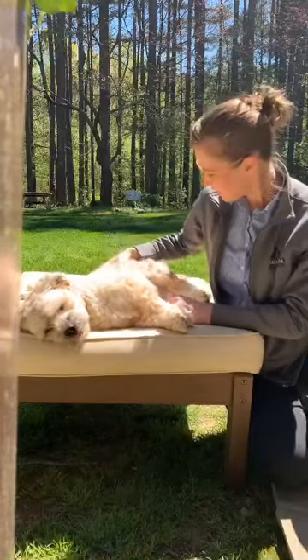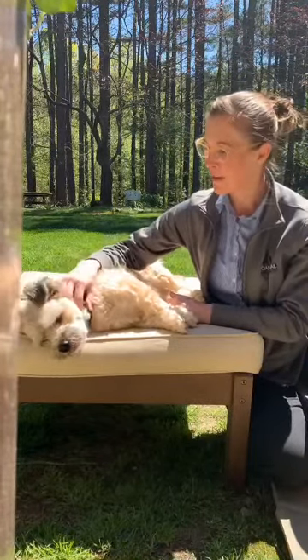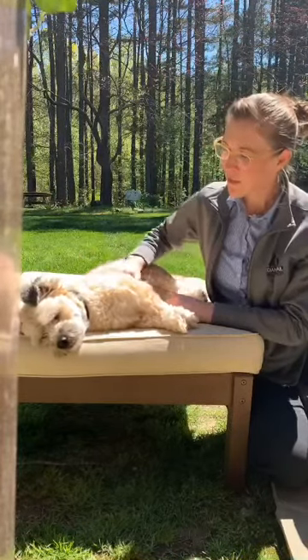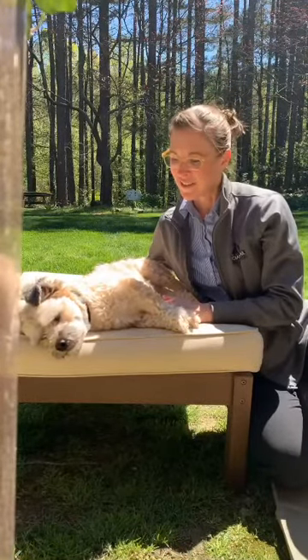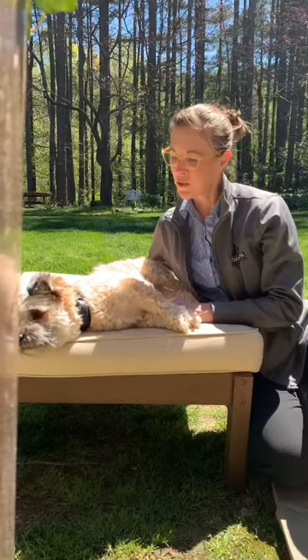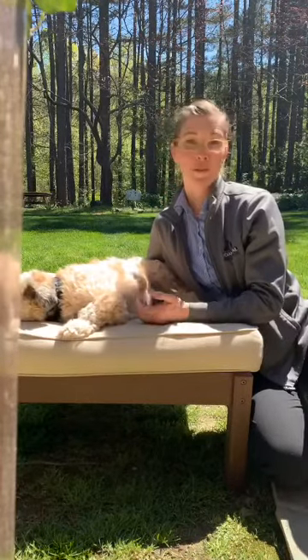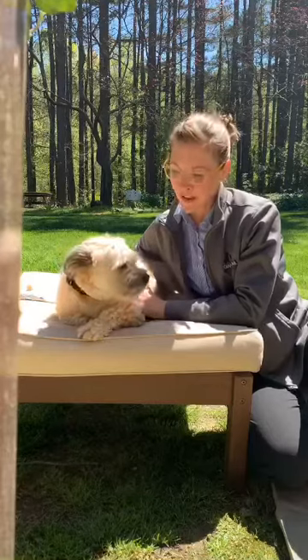This guy's a little bit of a fluffy monster right now. He is wearing his Adaptil calming collar. He can tend to be a little bit of a wild one, a handful sometimes — he's young and a rescue, and we've had him for about two, two and a half years. But even though he can be a challenge in other regards, you can see that tooth brushing, because he's used to it, is simple and straightforward.